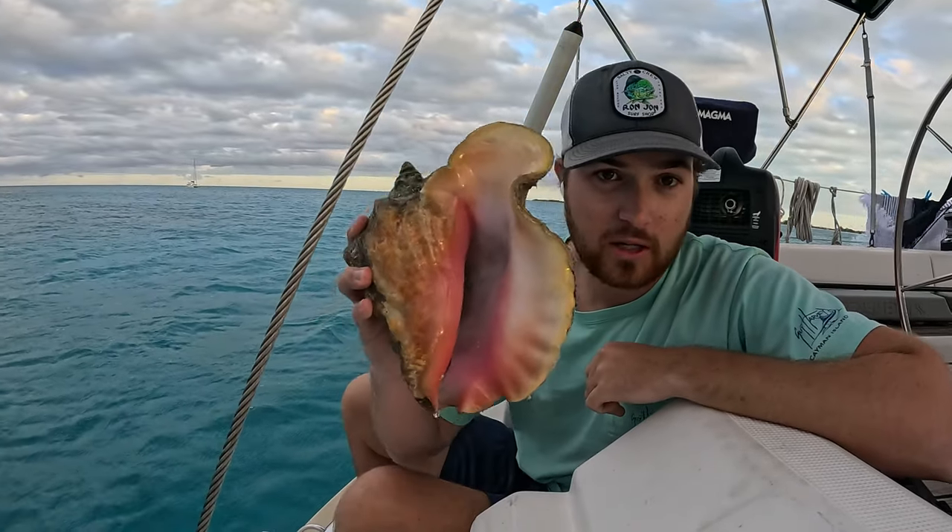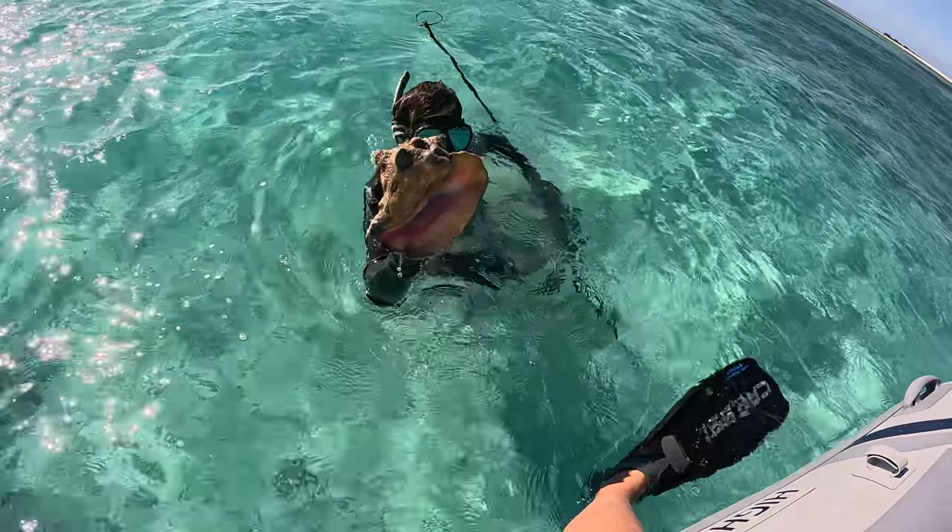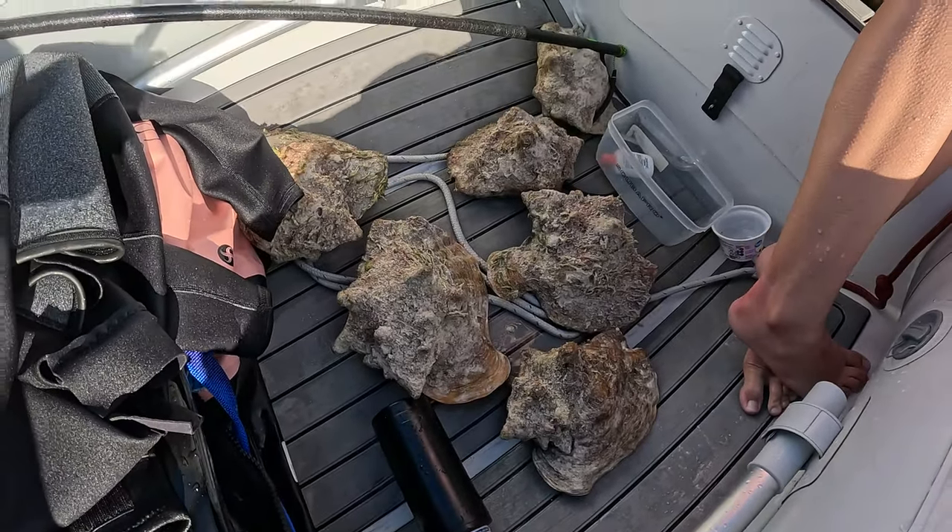Today, me and Aurora have gone out and we've found six conks. I'm going to show you how to easily clean a conk. It's pretty hard at first, but the more you do it, the easier it gets.